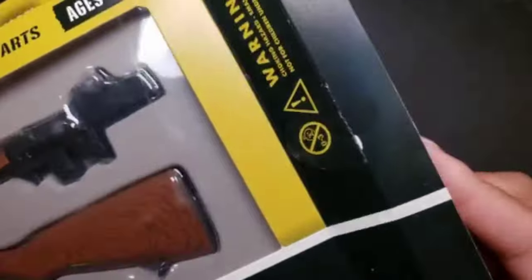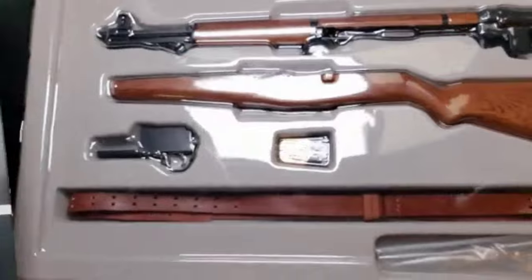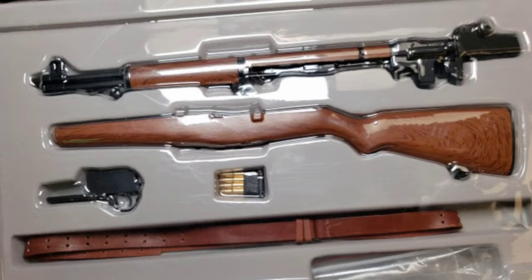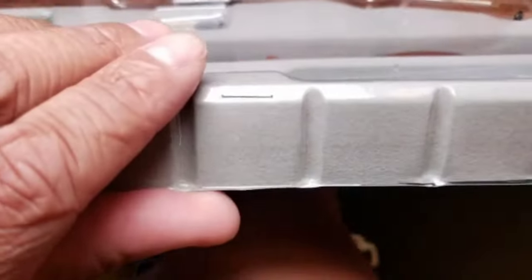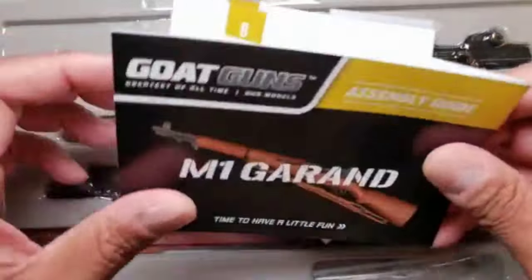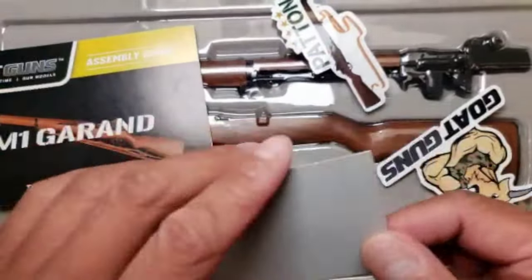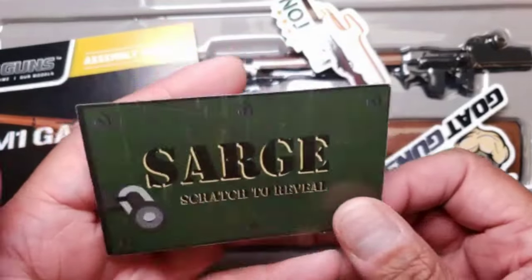This is my first time seeing the contents of the M1 box. The one I got before was a prototype and we hadn't had the packaging yet, so we're finally getting it. Let's start with the contents and the paperwork. Starting with, we have the trusty Sarge reveal scratcher.